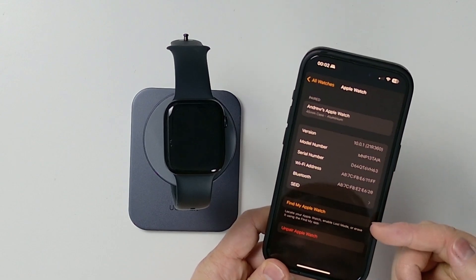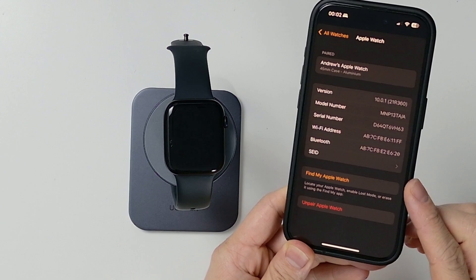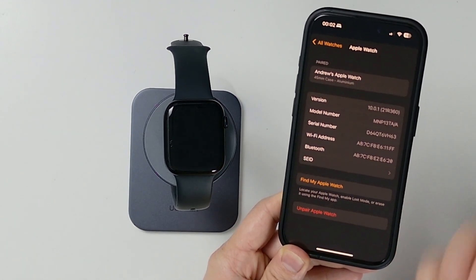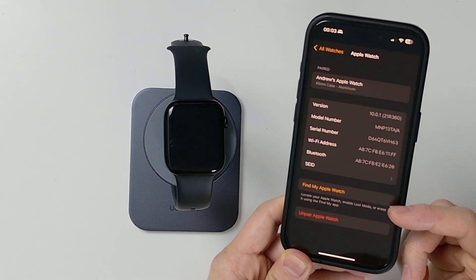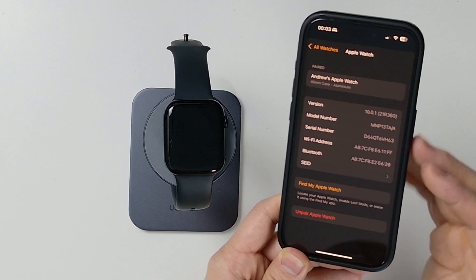If the watch has this button here which says Find My Apple Watch, that means it's been activated on your iCloud account. If I tap on that, it will take you to the Find My app, and everything there is locked to my account. If the next person uses this watch, they're going to need to enter my Apple ID details. Obviously, that's not ideal.